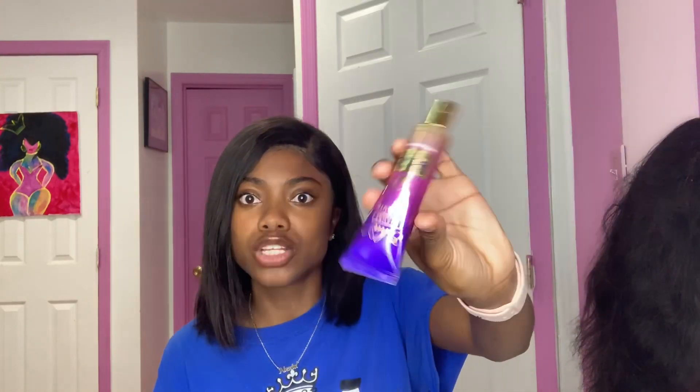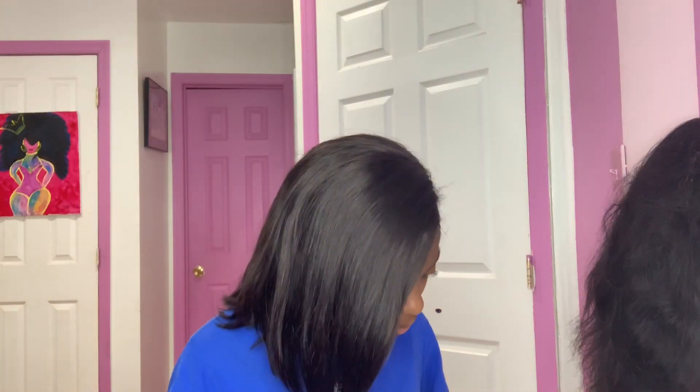The cherry on top is that it's only twenty dollars, which is great — other glues can be thirty dollars. This one is just twenty, cheap and very affordable. You can get it at your local beauty supply store or on Amazon. And look how big the tube is — it comes with a lot of glue, so I highly doubt you'll run out anytime soon.